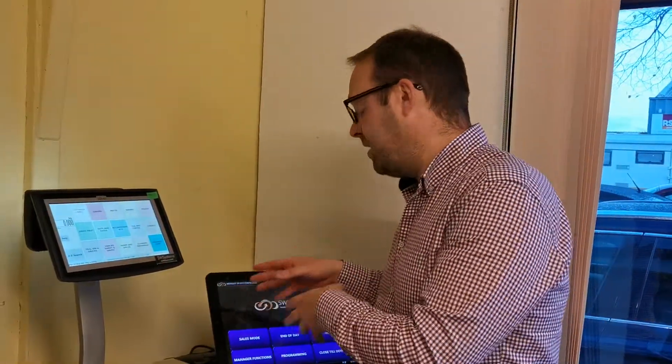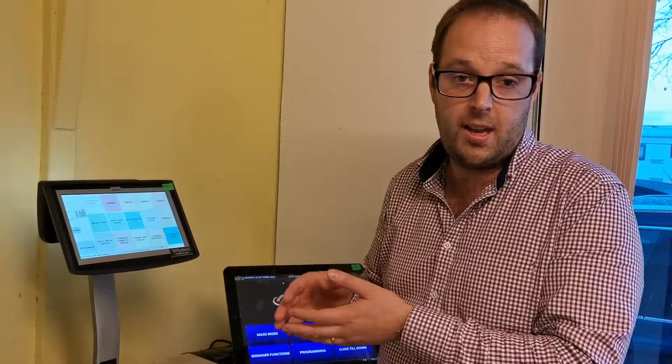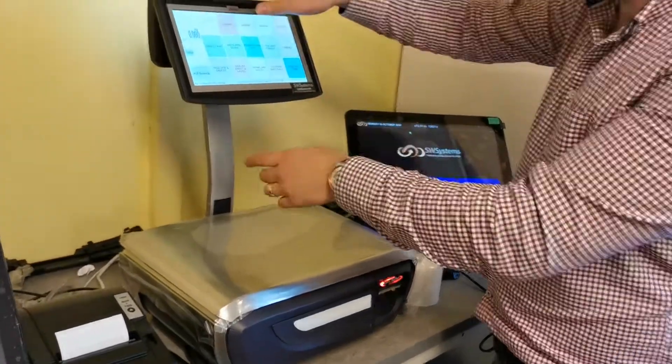We're just showing you our zero waste setup, which is with a self-service scale. These are actual live customers who will be going live in a few days — real-life customers. We've got the EPOS system and the self-service application here.